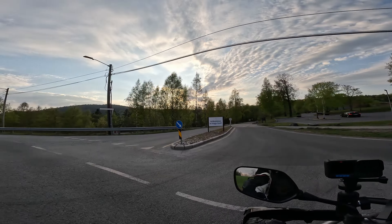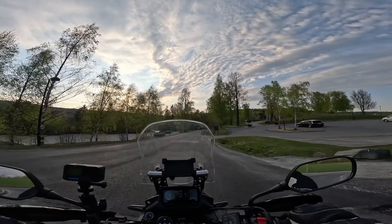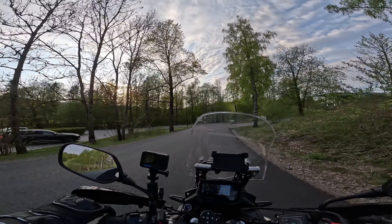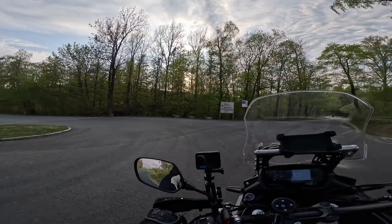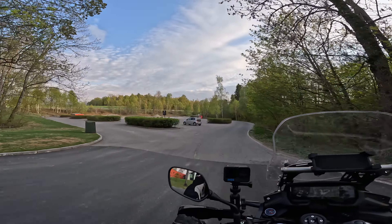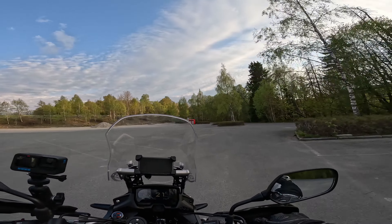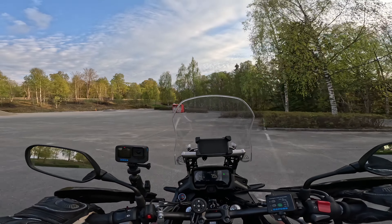I'll try to keep it brief. The plan is pretty simple, and this bike is pretty compact. I've done some modifications to the bike to make it more approachable and easier to handle, so let's get on with it.